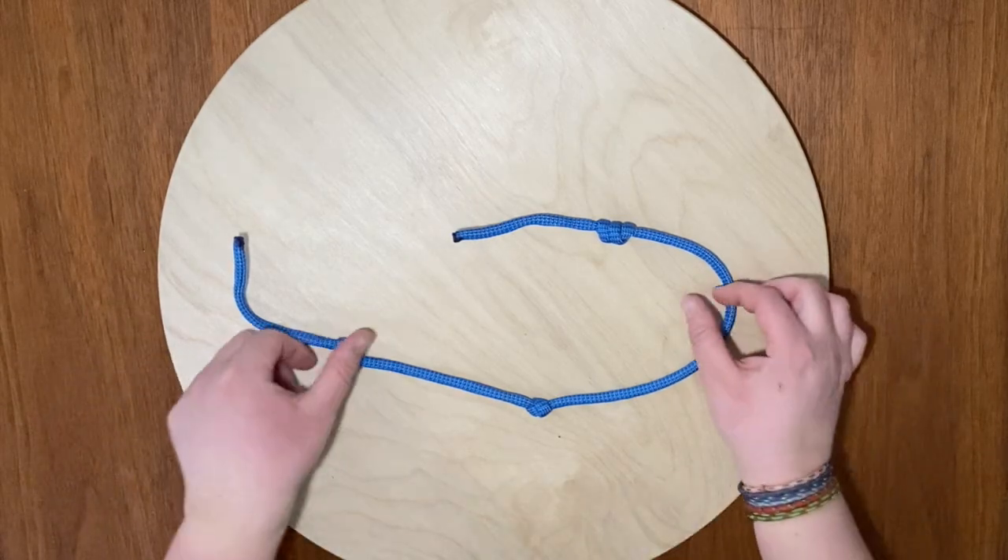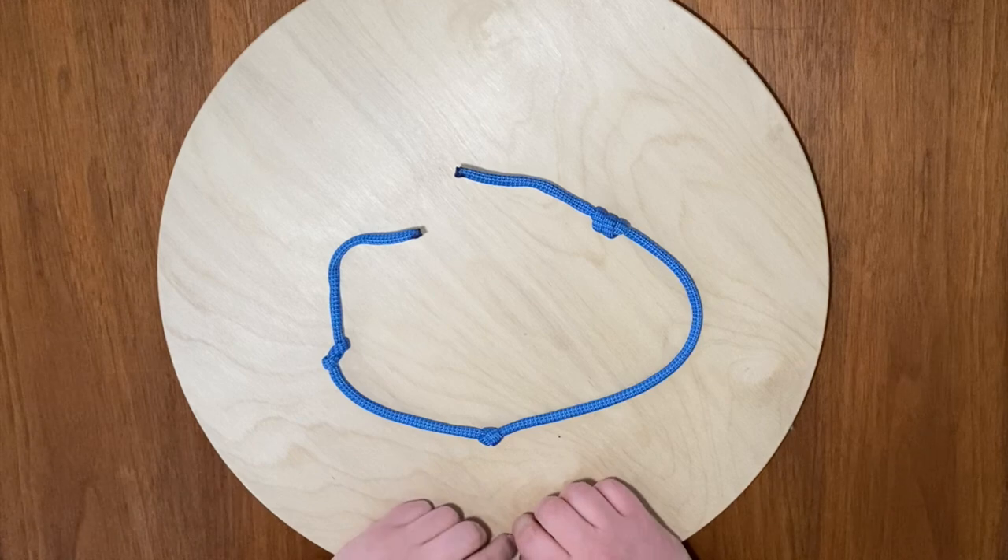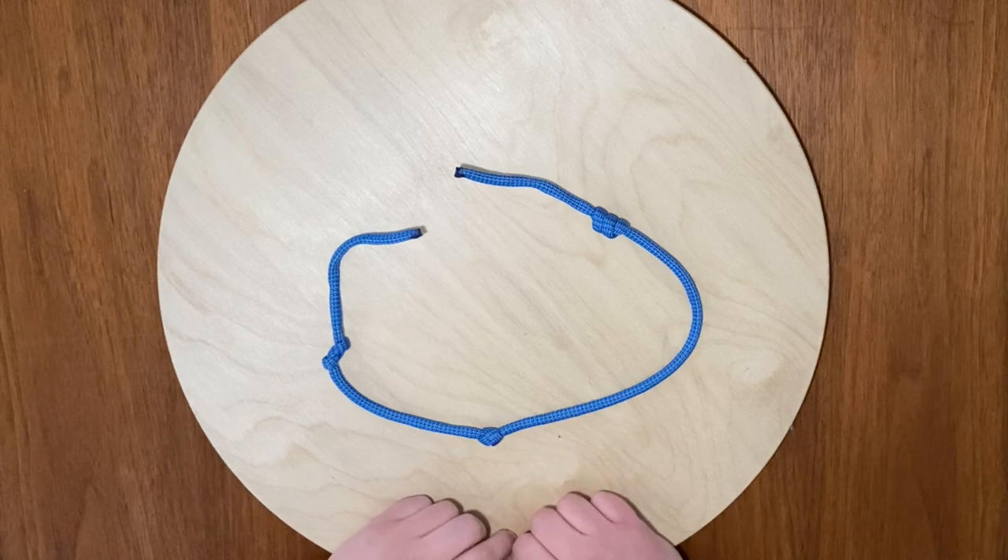Hi, I'm Christina from York Professional Care and Education. I'm a nature educator and camp director, and today I am here to talk to you about untying knots.